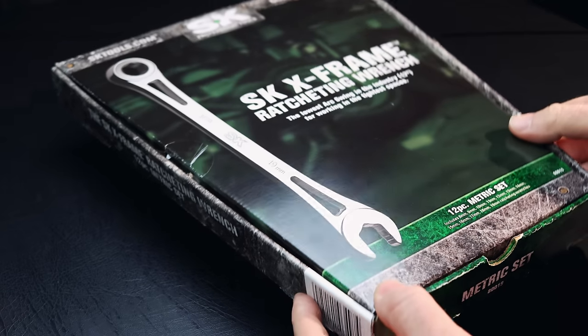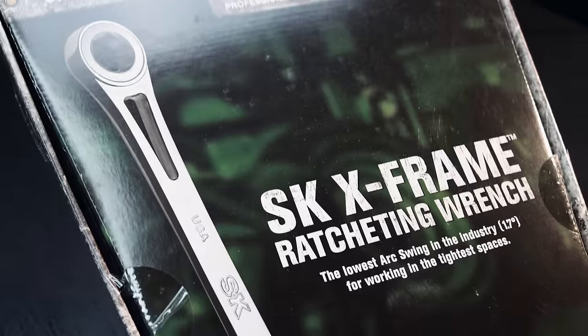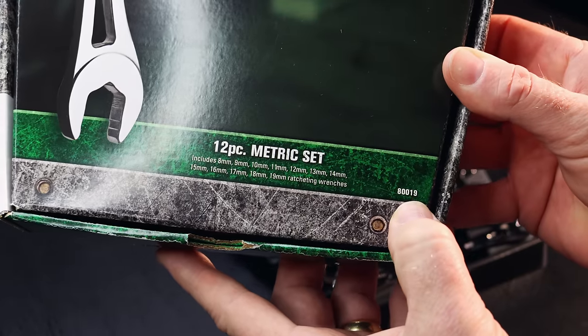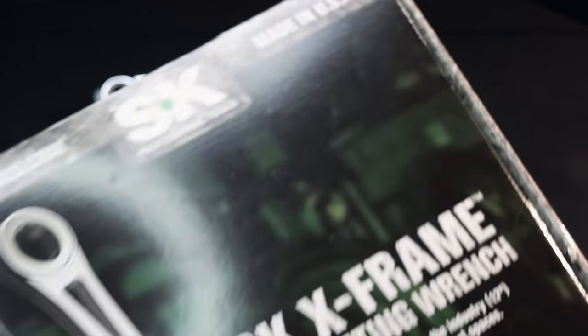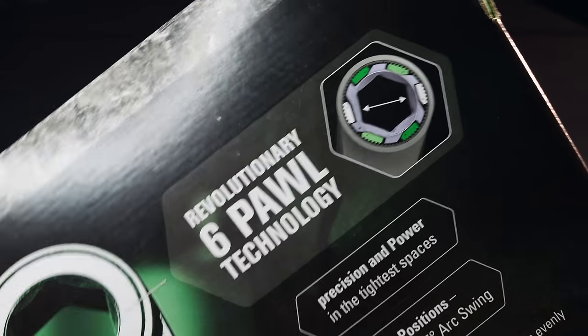Like I mentioned in the intro today, we're going to be taking a look at the SK Tools X-Frame ratcheting wrench set. It is a 12-piece metric set and the part number is 80019. These are made in the USA. So let's take a look at some of the features that they say they have.